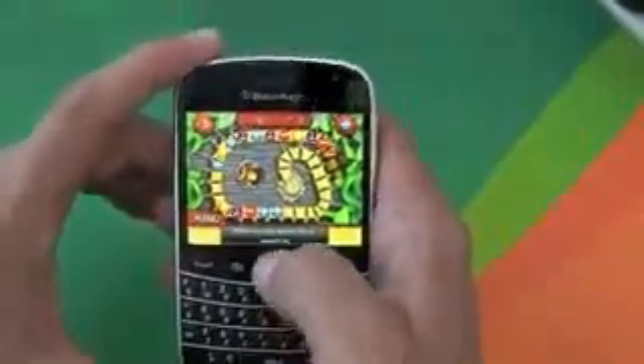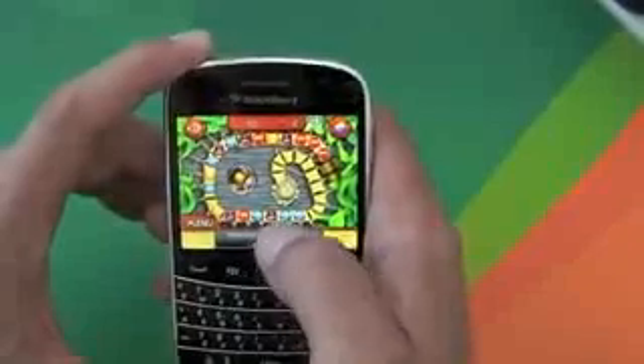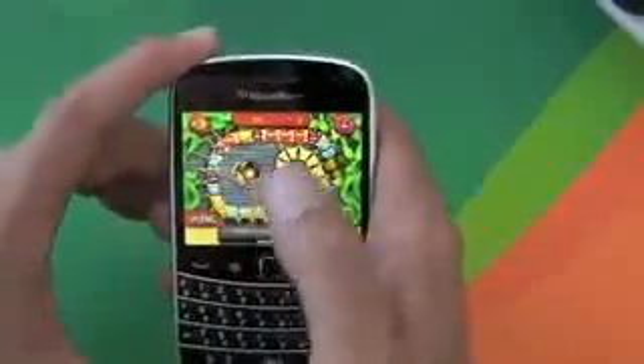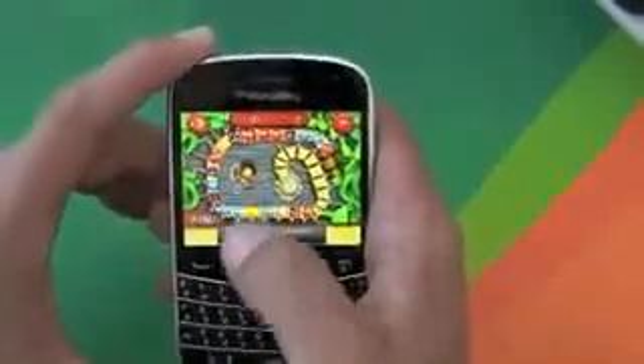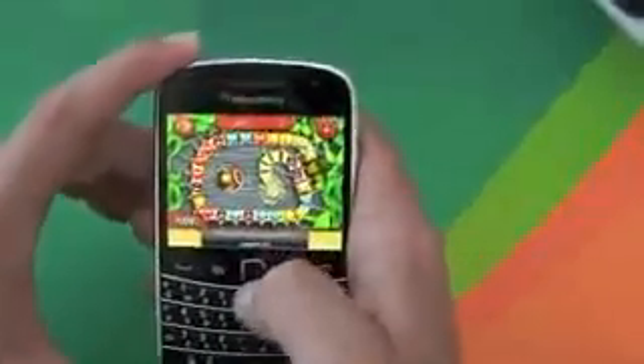There are lots of other games that are fairly similar to this — things like Bubble Breaker and all that. This one's a little bit different just because the icons aren't falling horizontally. They've put a bit of a twist on it, but as I say, I'm not very good at it.